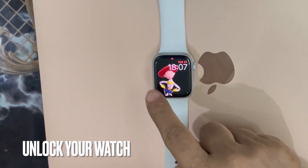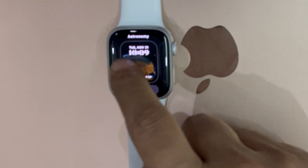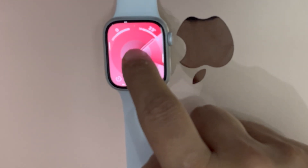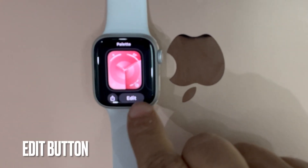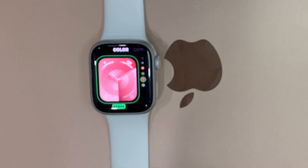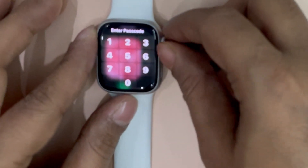First and foremost, unlock your Apple Watch to get started. Now, long press on the watch face. After that, swipe left or right to find the desired watch face that you want to customize. Then, select the preferred watch face. After that, tap on the edit button to add the preferred features to the watch face. Now, swipe all the way to the end.